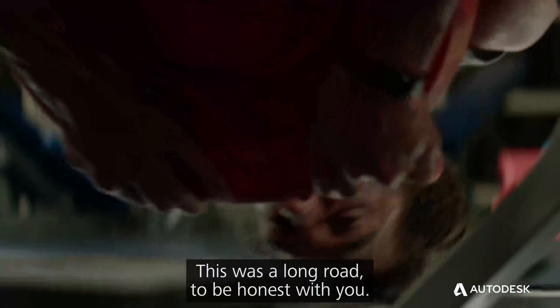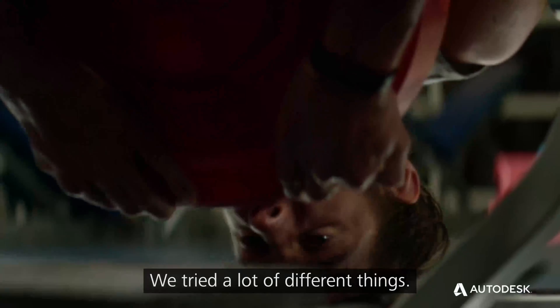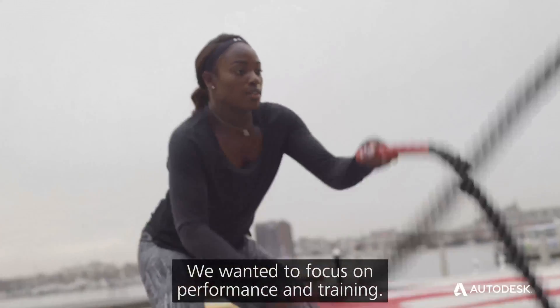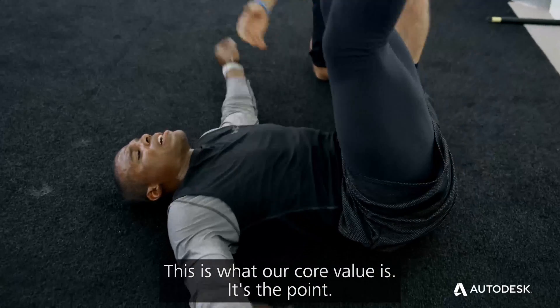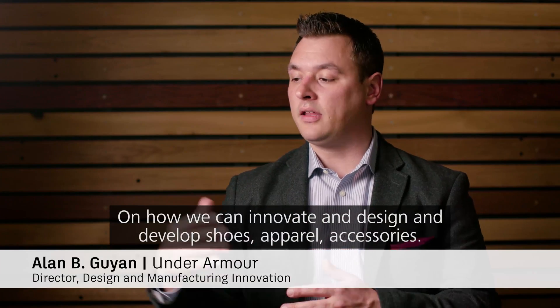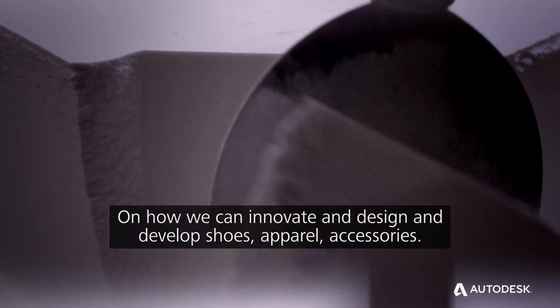This was a long road, to be honest with you. We tried a lot of different things. We wanted to focus on performance and training — this is what our core value is — and how we can innovate and design and develop shoes, apparel, accessories.